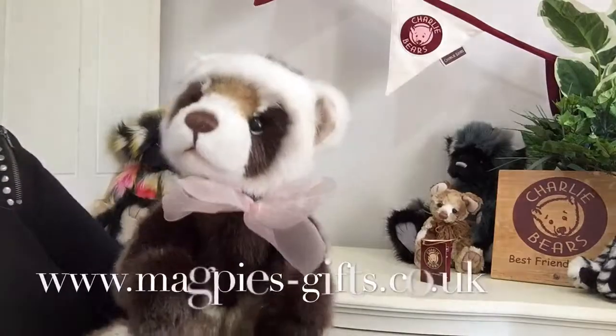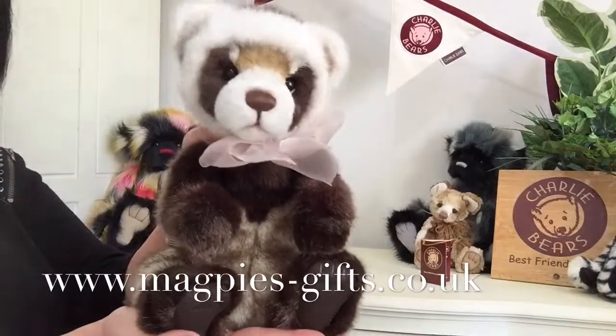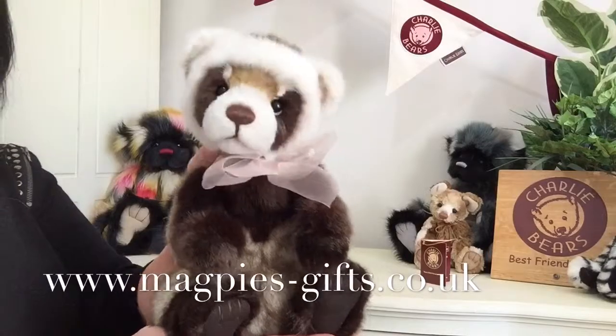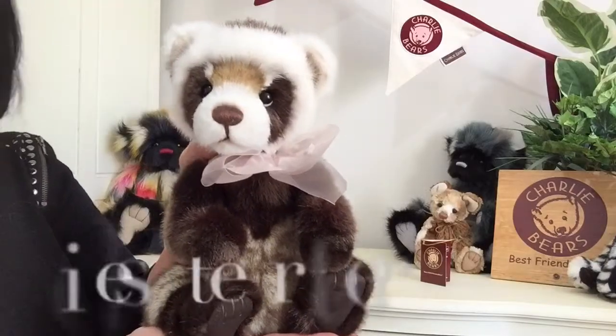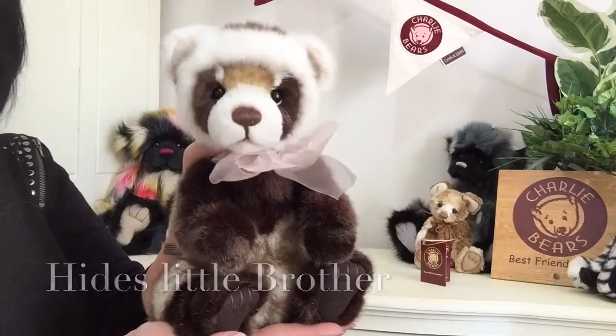If you'd like to get hold of Hyde, please visit my website at www.magpies-gifts.co.uk. Oh, and before I go — keep your eye out because Hyde has got a little brother called Seek: Hide and Seek! Thanks for watching and bye for now.